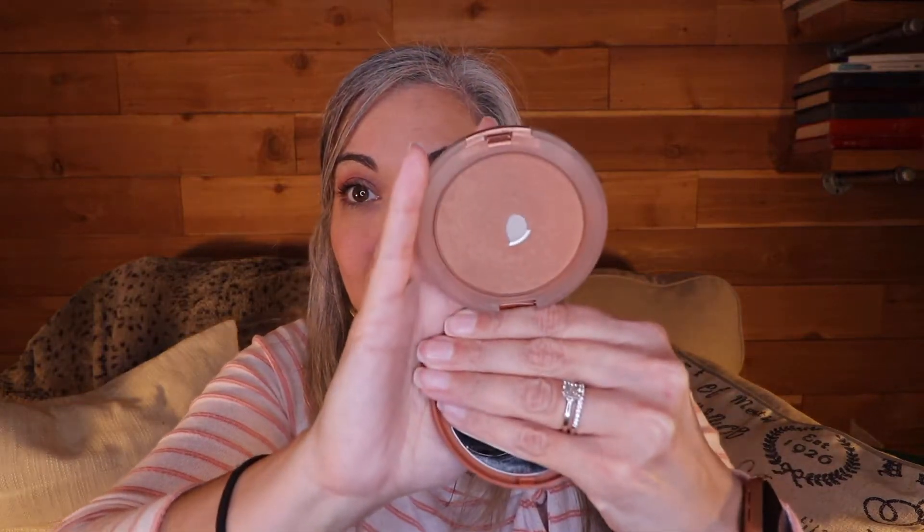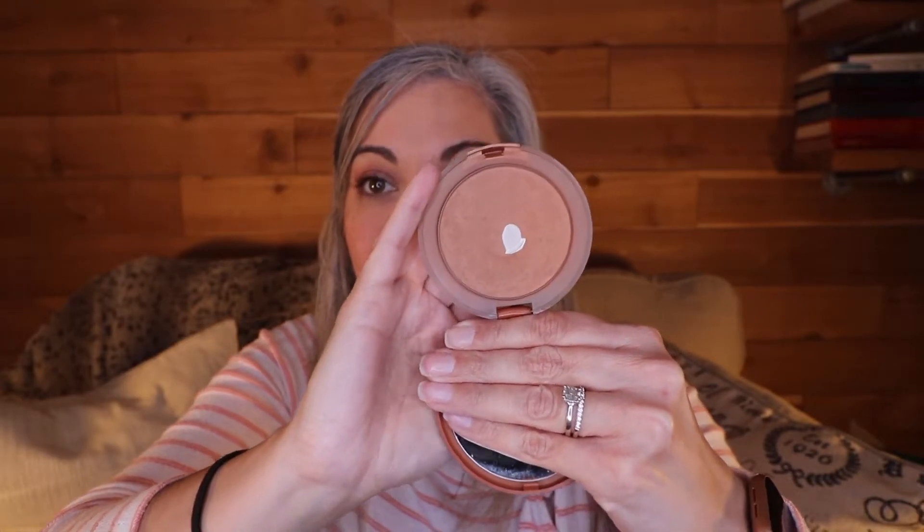Now we're into my top three. This is the Clinique True Bronzer in the shade 02 Sun Kiss. This started out brand new on January 1st of 2019 — I wanted to finish it off, didn't happen, never even hit pan. Then in 2020 I said I just want to use half of it — never hit pan. I literally just hit pan on this about three weeks ago and that's as far as I've gotten. It's coming back into a project pan, that's all I can say.